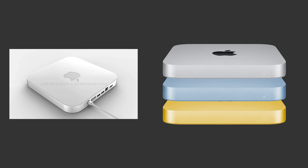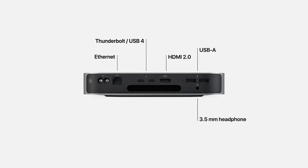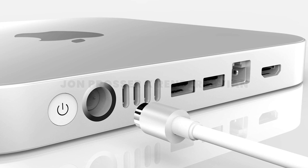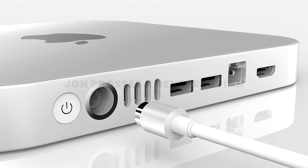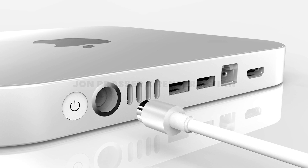For a computer that is very much just a computer, the ports are extremely important and have to be used wisely. The new Mac Mini is said to be coming with four USB-C's instead of two on the current lineup, two USB-A's, one Ethernet, and an HDMI output. To the disappointment of many, it's very unlikely that the new design would be including an SD card slot.